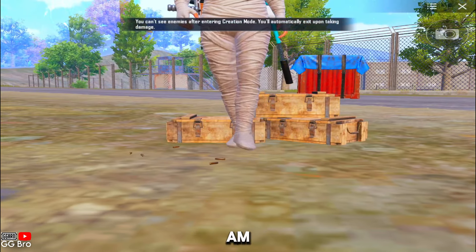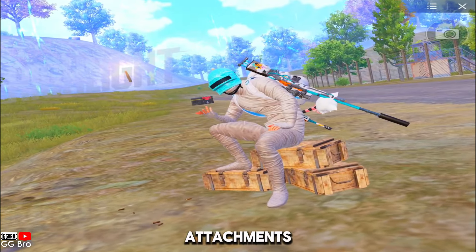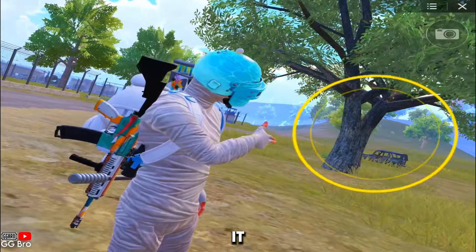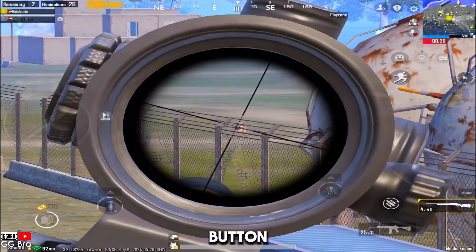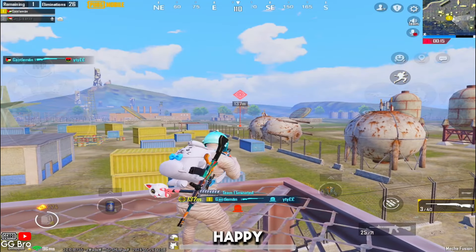I hope you understand what I am explaining, and you may now know which attachments are better to use. Comment below your favorite grip and why you prefer to use it. Comment if you want a video on any topic. If you find this video helpful, make sure to hit the like button and subscribe to the GG Bro channel for more awesome content. Happy gaming!